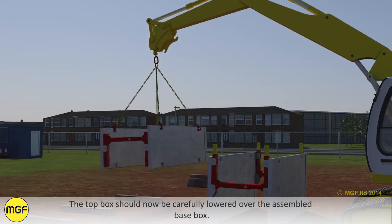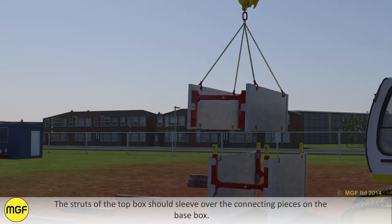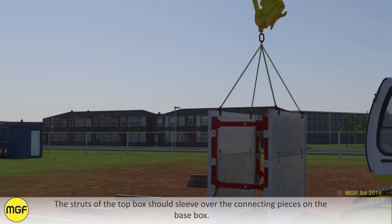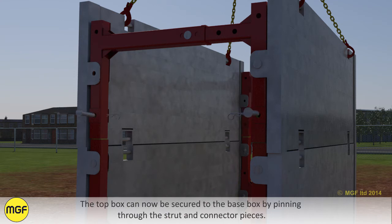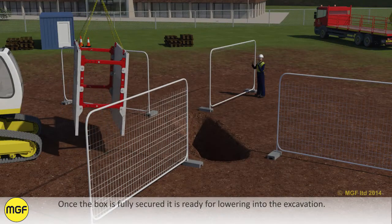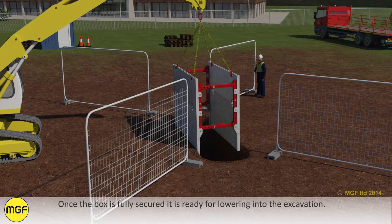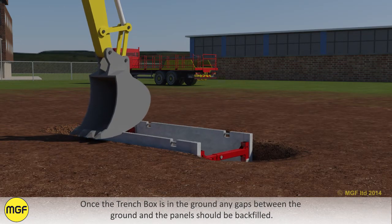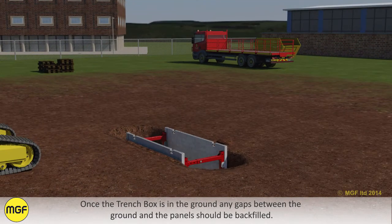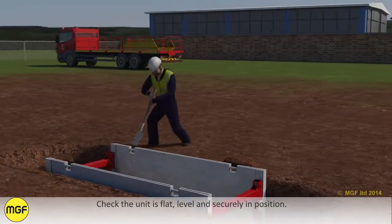The top box should now be carefully lowered over the assembled base box. The struts of the top box should sleeve over the connecting pieces on the base box. The top box can now be secured to the base box by pinning through the struts and connector pieces. Once the box is fully secured, it is ready for lowering into the excavation. Once the trench box is in the ground, any gaps between the ground and the panels should be backfilled. Check the unit is flat, level and securely in position.